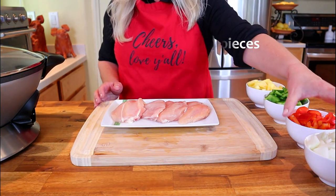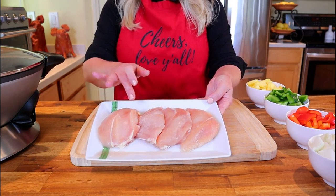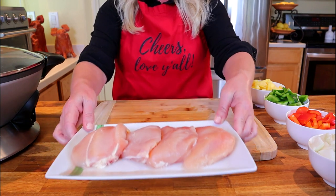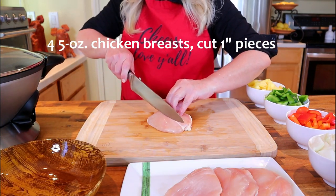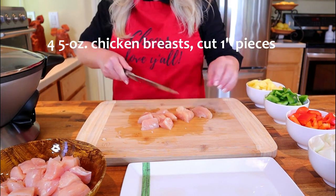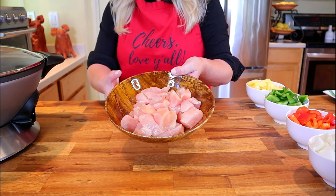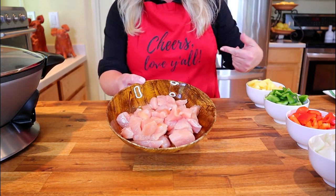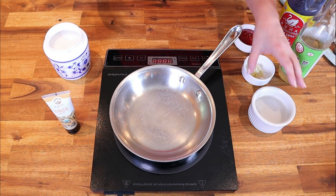Now that the fruit and vegetables are done, let's move on to the chicken. I have four five-ounce chicken breasts that have been trimmed, and we're going to cut them into one-inch chunks. Once your chicken is prepped, place it in the refrigerator until we're ready to work with it.